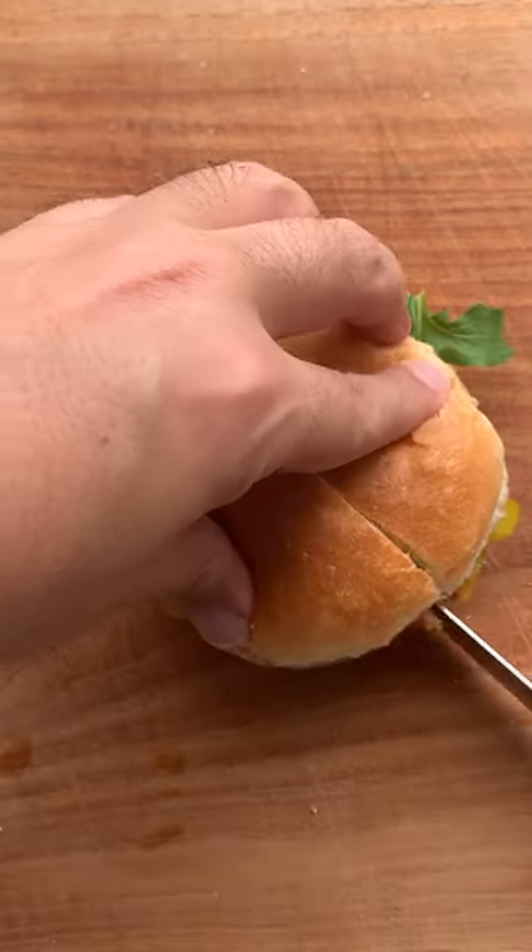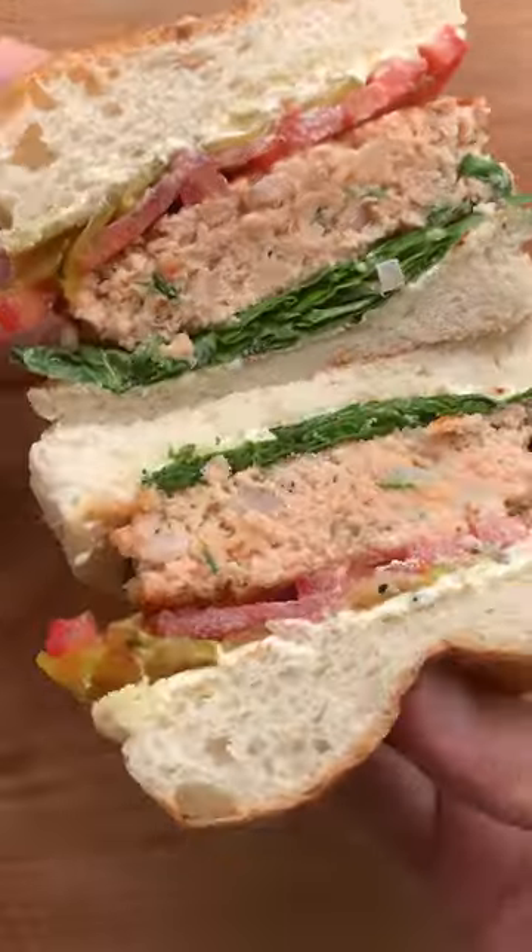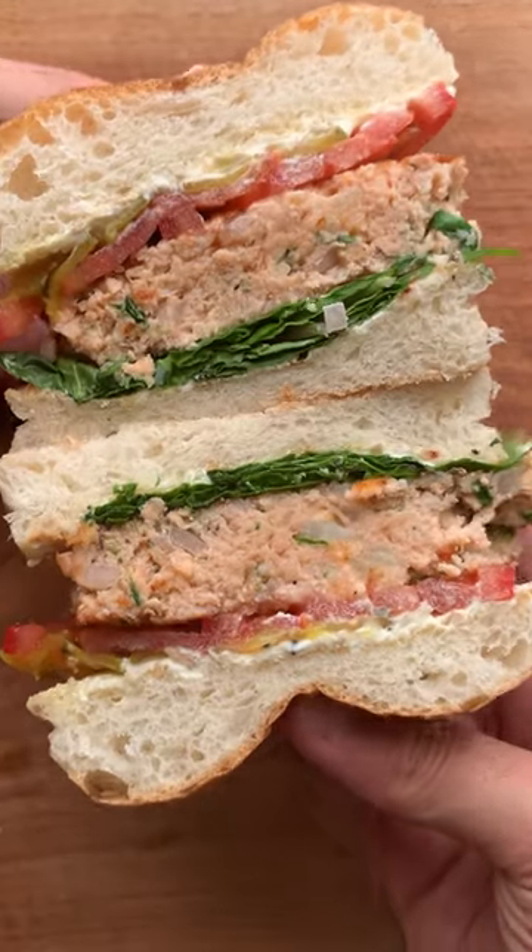That's a killer burger. Now it's time to cut it in half and just look at that cross section. Oh yeah. Enough jibber jabber, time to taste. That cream cheese with the salmon is a deadly combo. This definitely gets the horns up from me.